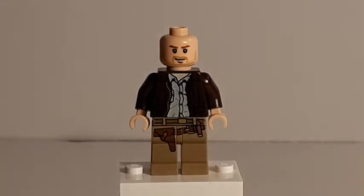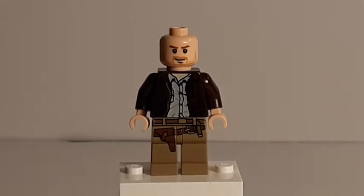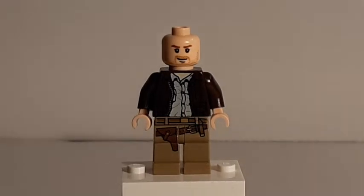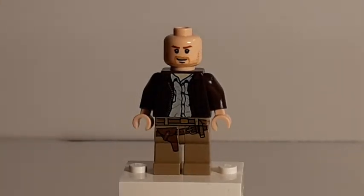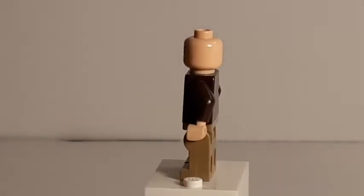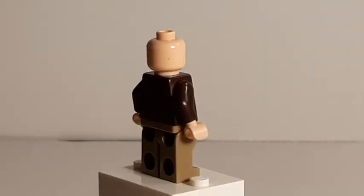Taking off all the accessories, we can see the torso a bit better. Unfortunately, my lighting setup isn't perfect yet, so I'm pretty sure no one can make out the pockets or the details printed on the jacket, and I apologize for that. As I keep making videos, I hope to get better at the lighting situation. But we can also see the holster on the leg pieces there with the belt that runs across. And there's no back printing at all, but this is still such an iconic LEGO minifigure.